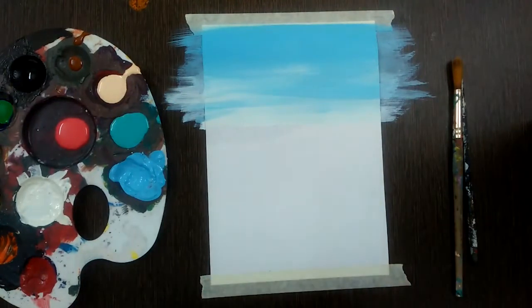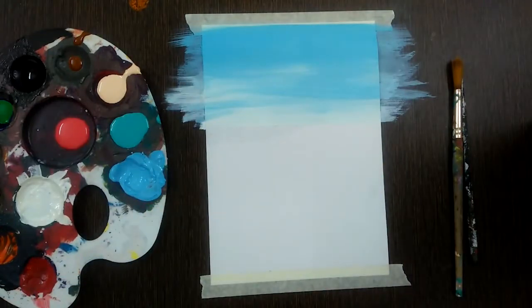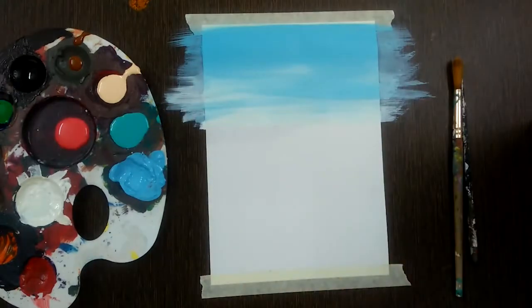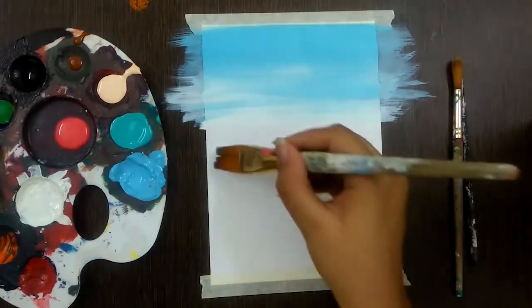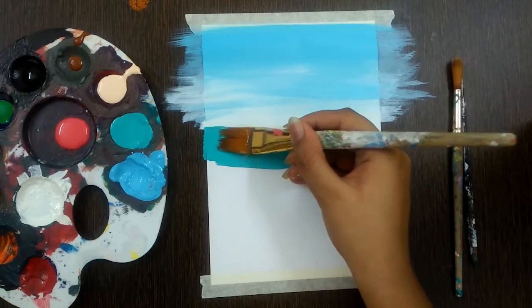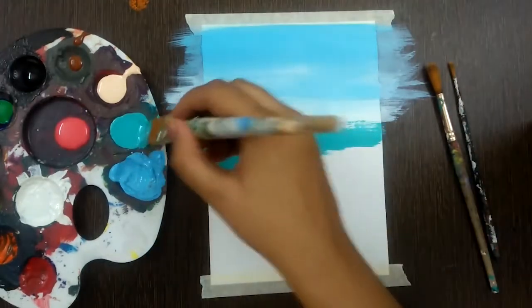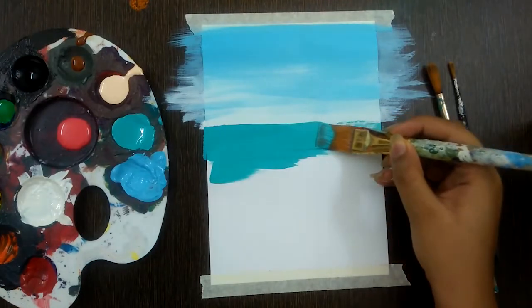If you want, you can place the tape on the top again so that you have a very crisp line, but it is not necessary. Take another flat brush or the same washed brush, use the teal blue shade. Make sure you make your brush wet and wipe out the excess water. Take the blue and start painting from the center line.